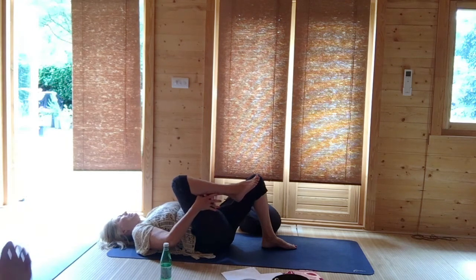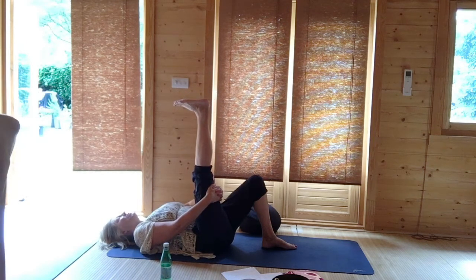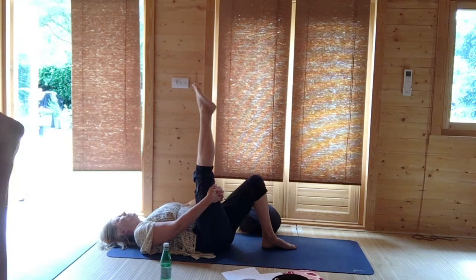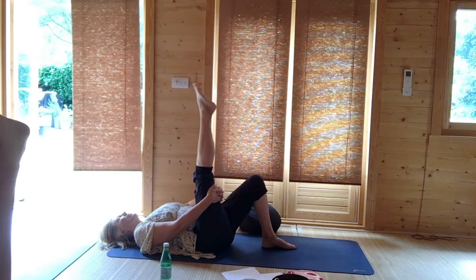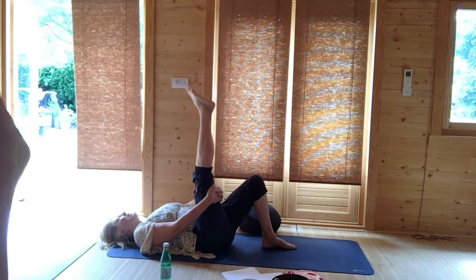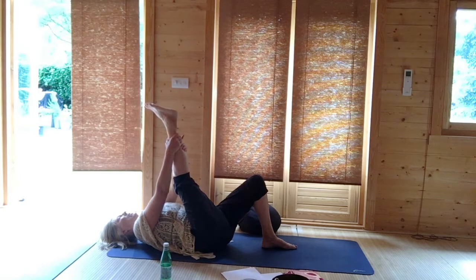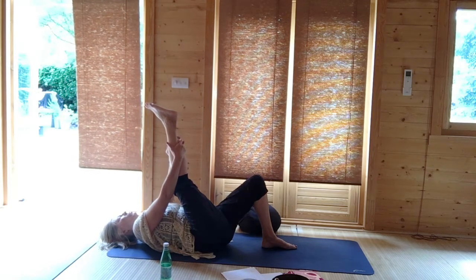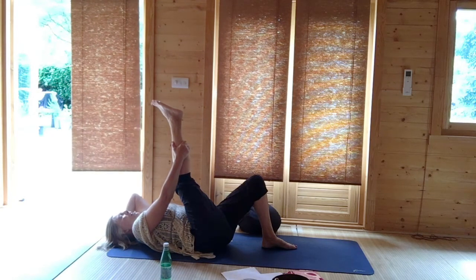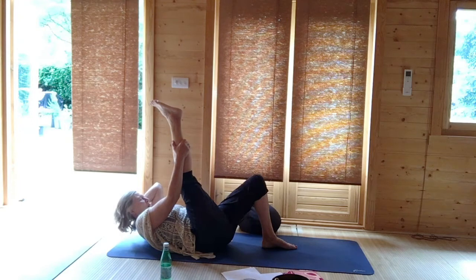Hug the right knee into the chest, dropping the hands below the right thigh, and very gently extending the right foot up to the ceiling. If you extend your right heel you'll feel a lovely stretch along the back of the right leg. Point and flex your right foot a couple of times. Your knee can always retain a slight bend. Walk the hands up the back of the right thigh, bringing the right leg towards the face. If your chin has shot up to the ceiling you've gone too far — just lower your hands. There's an option to drop one hand behind your head to support your head and neck.